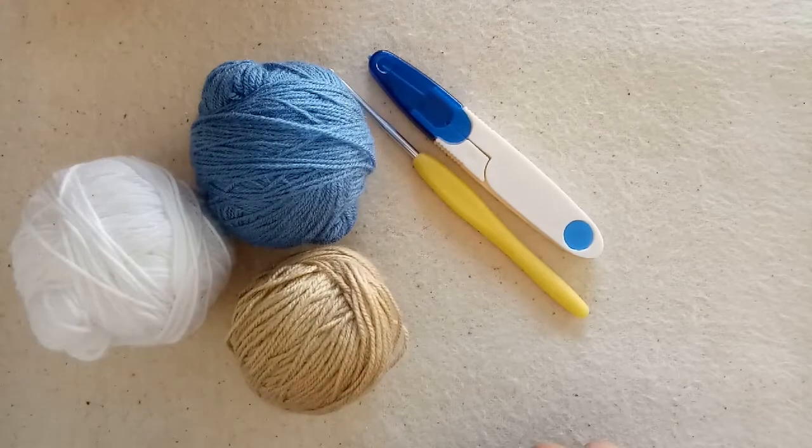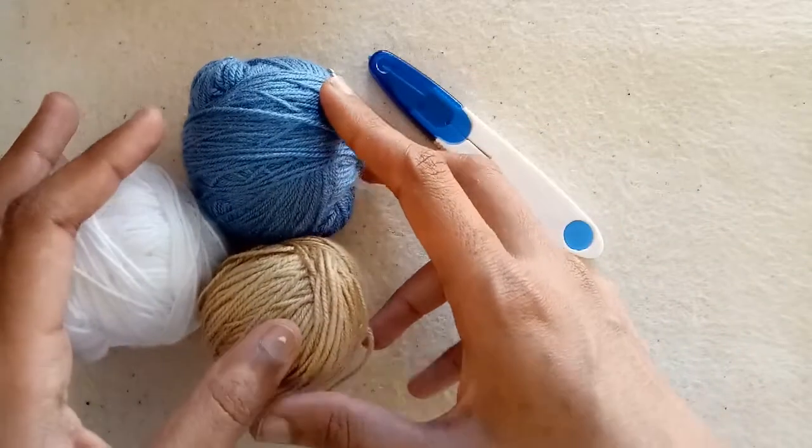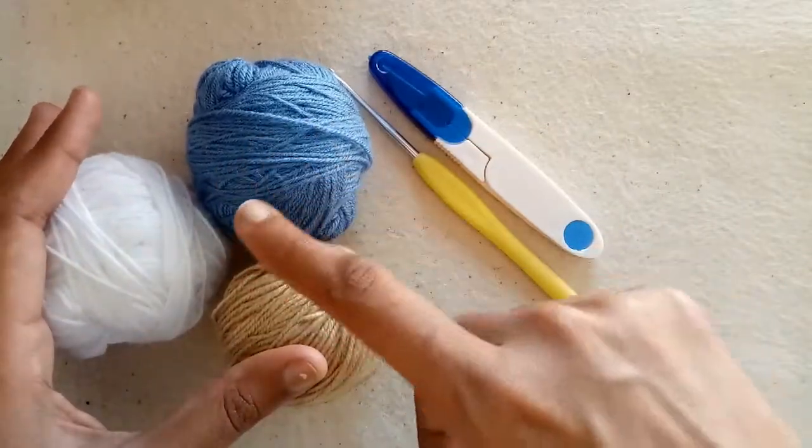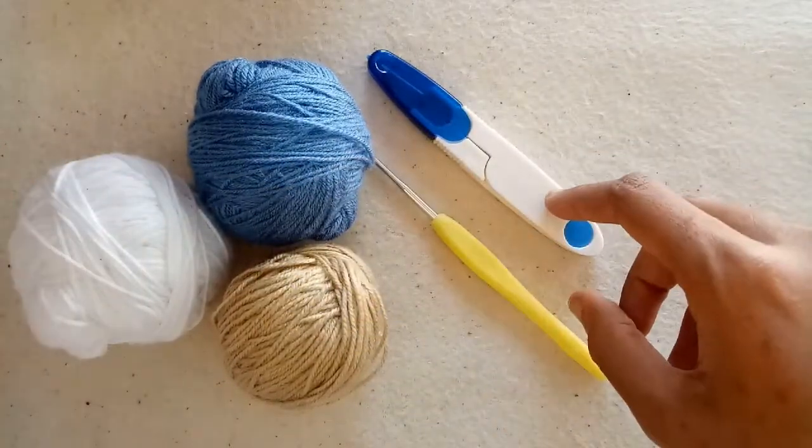Hello friends, in today's video I will show you how to crochet a granny stripes pattern. I am using these 3 colors of yarn, a 2.5mm crochet hook, and a cutter.